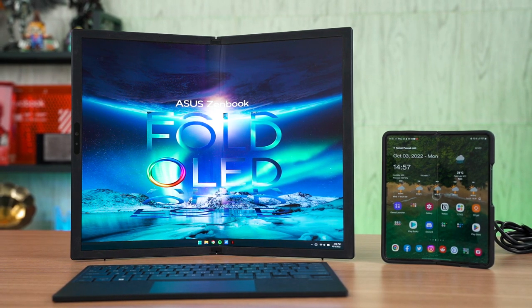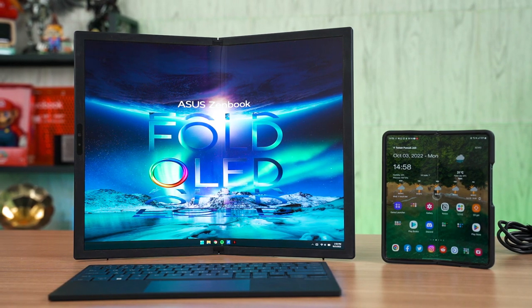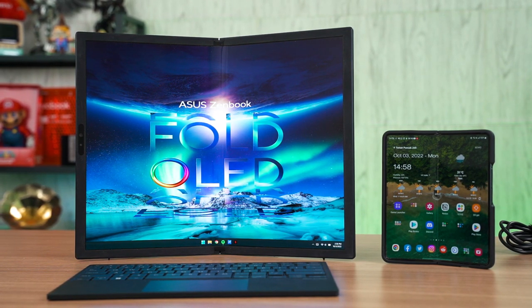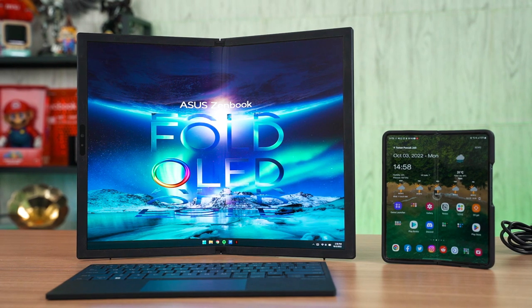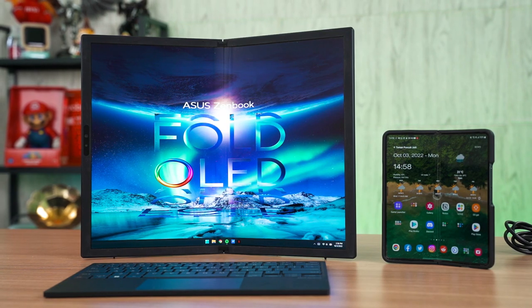If you want to know the full technical details of the ZenBook 17 Fold OLED, then watch our other video at the top right corner. In that video, we have a deep dive into the strengths, highlights, and some improvement suggestions to ASUS for the next generation of the ZenBook Fold.